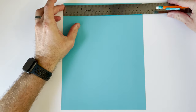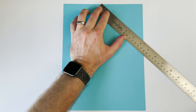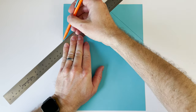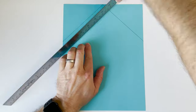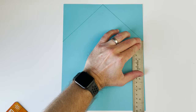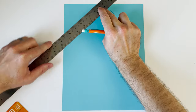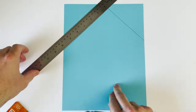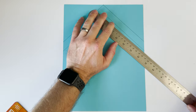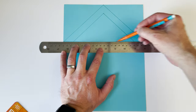Next, I'm going to find the center of the paper, which is at four point two five — or four and a quarter — on mine. I'm going to draw a line between the dots on either side, and this is going to be the start of our cuckoo clock roof. Then I'm going to measure one inch down from each of those dots and draw another set of lines that helps our roof stand out more. Now I'm going to draw a horizontal line across two of the dots I made.